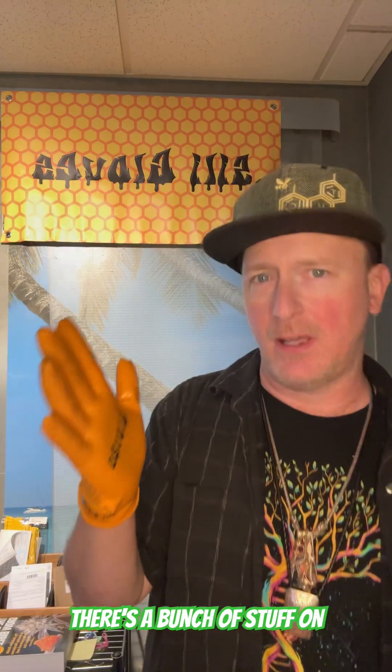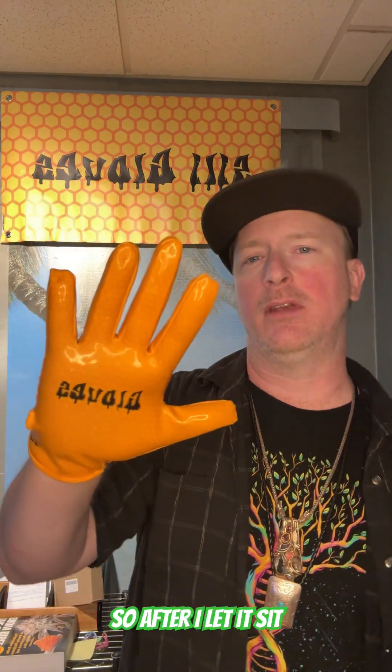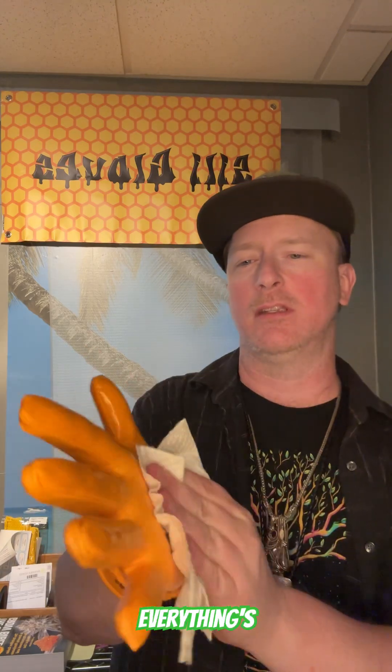If there's a bunch of stuff on it that you need to get off, you can always let it sit for a little longer or do it more than once. After I let it sit for about 10 or 15 seconds, I just take a paper towel and wipe it all off until everything's nice and clean.